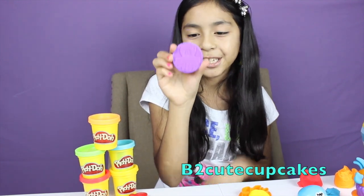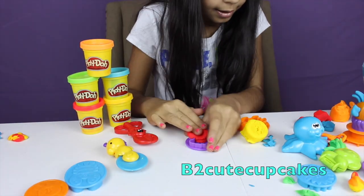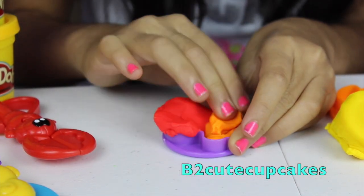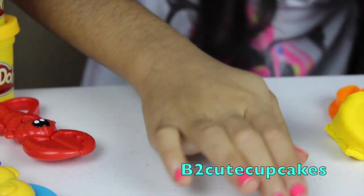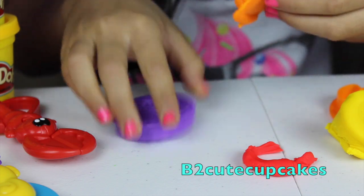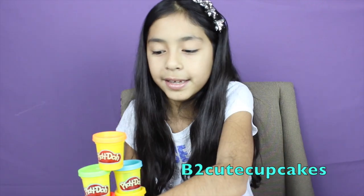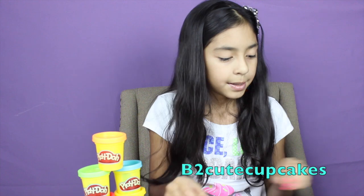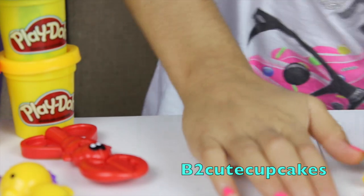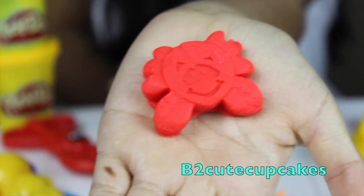Now let's make an octopus. I'm going to make his head red and the bottom part orange. Now let's press. And here's my octopus — I like it guys, what do you think? Okay, so let's make a red crab. I'm going to make it red, obviously. Let's turn it over and press. Take off the excess. And here's my red crab.